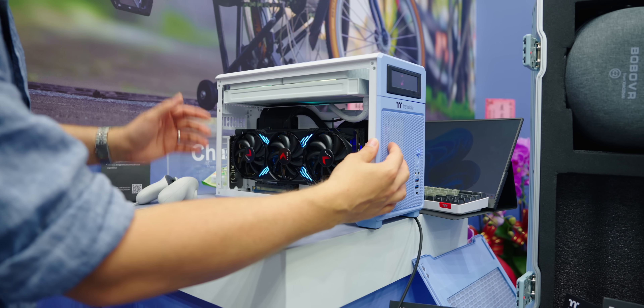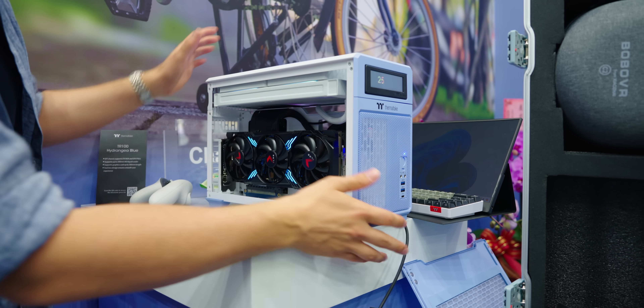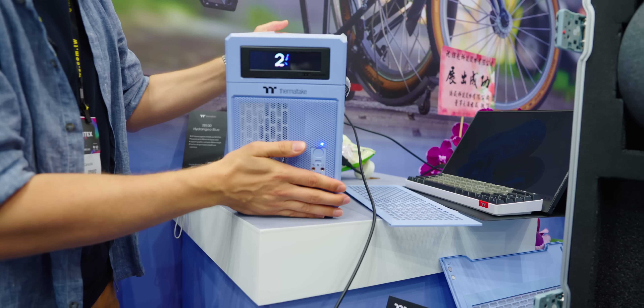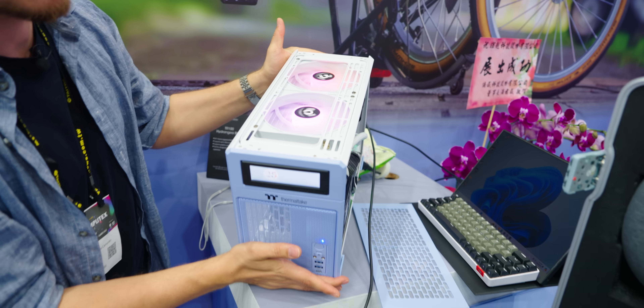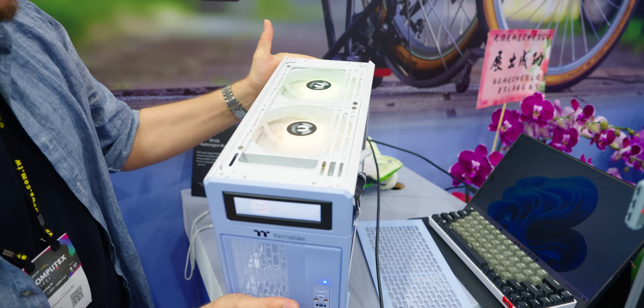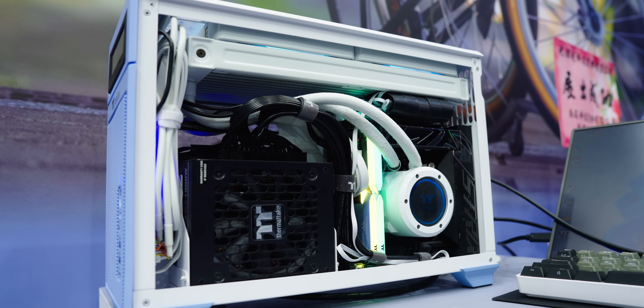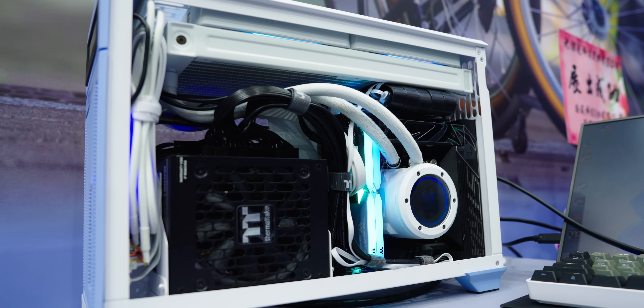Full accessibility from the front and the side, you can do up to a 280 millimeter radiator at the top with nice tool-less panels. It's a very traditional situation that you'd expect from Thermaltake. On this side, the power supply is at the front, so up to an SFX-L.